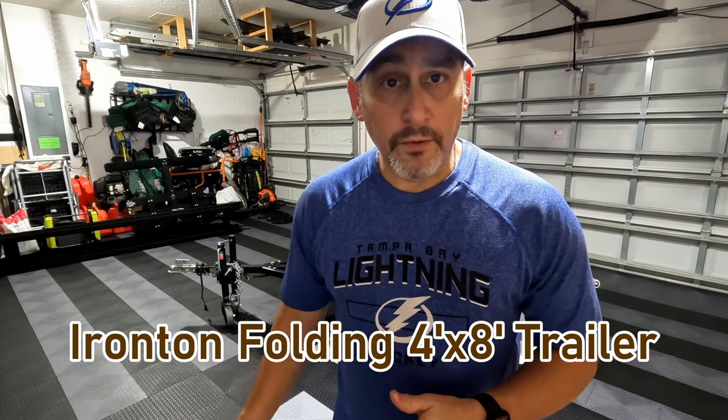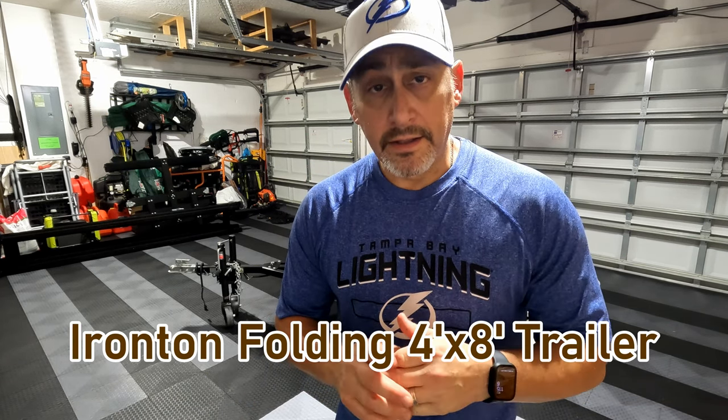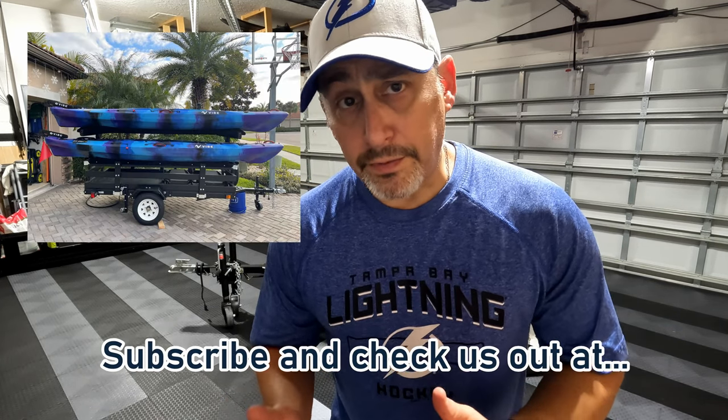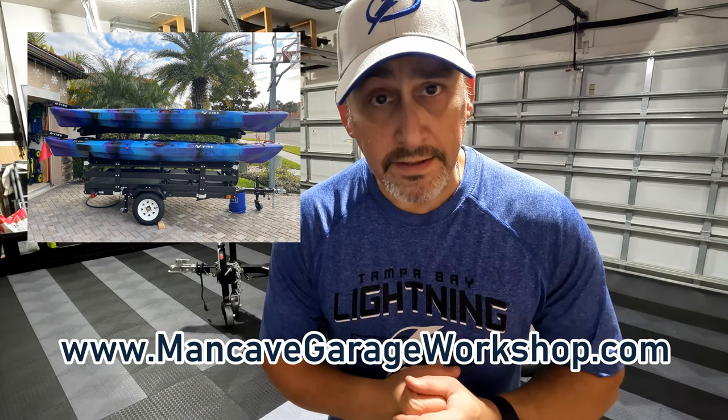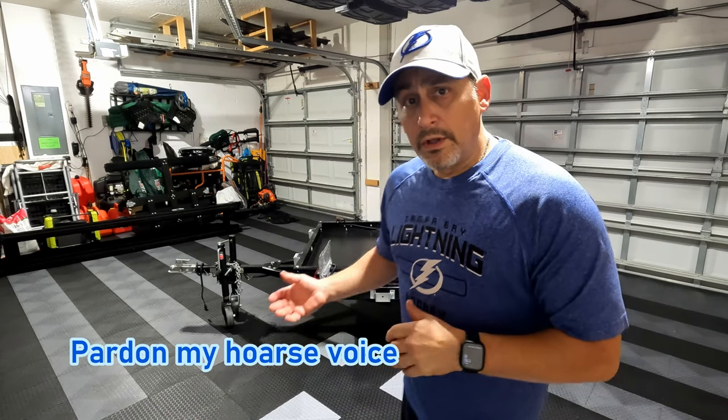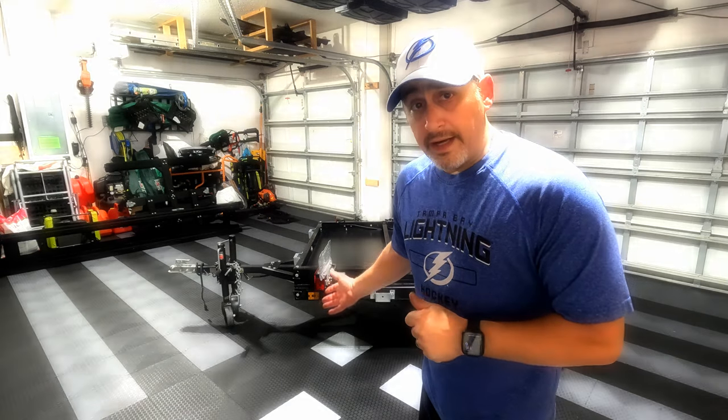Hi and welcome to Man Cave Garage Workshop. Today we're going to talk about the do-it-yourself Iron Ton folding trailer that I picked up at Northern Tools. I got this trailer about three years ago, put it together for kayaks that we were buying at the time. So this is really a kayak trailer that we use for other transporting as well. Let's take a look at what we've got.